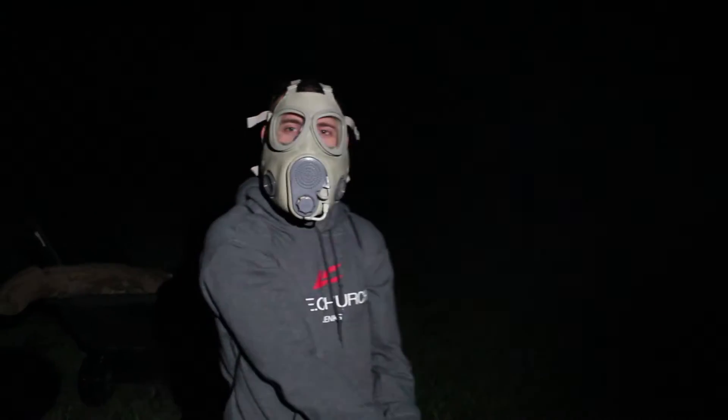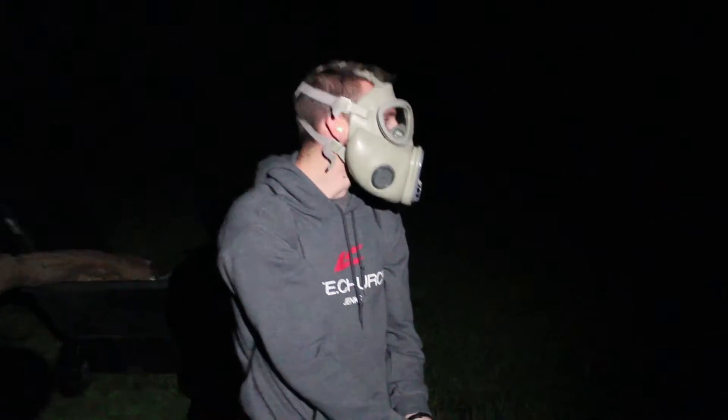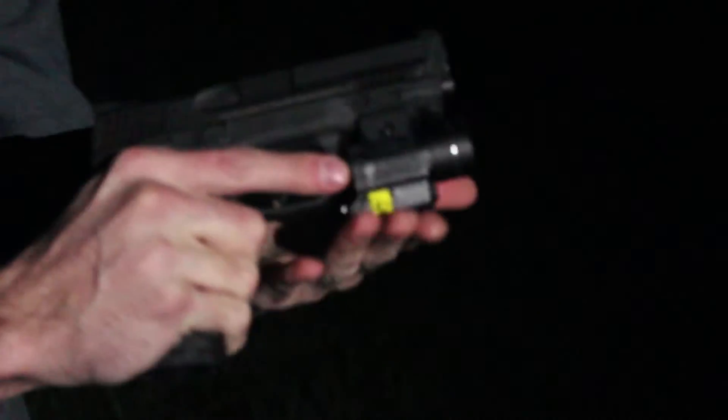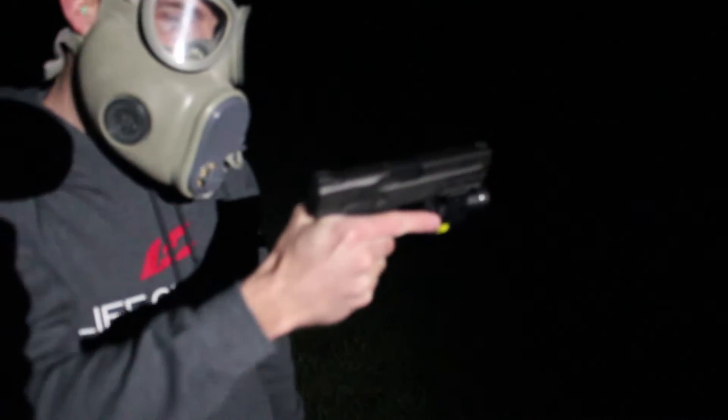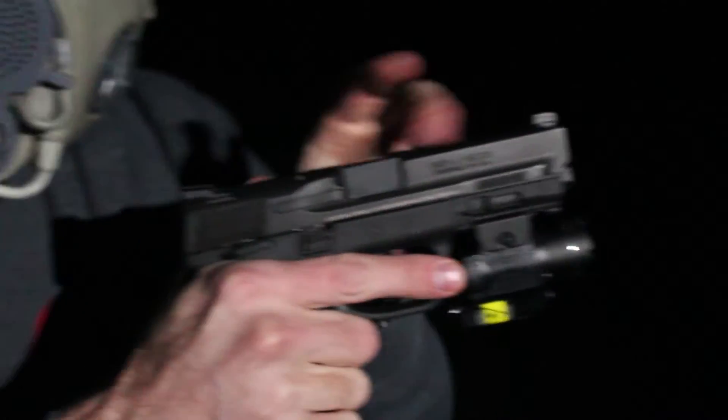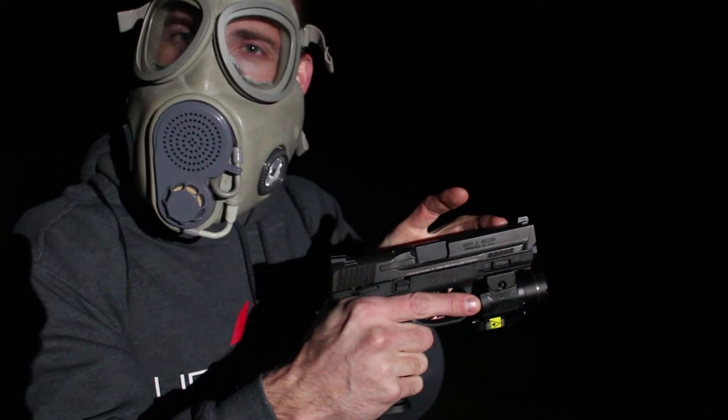No problem at 10 yards. The light here is the Streamlight TLR-4. Kedrick is shooting an M&P 2.0 as well, with the shorter barrel — four and a quarter inches, I believe.